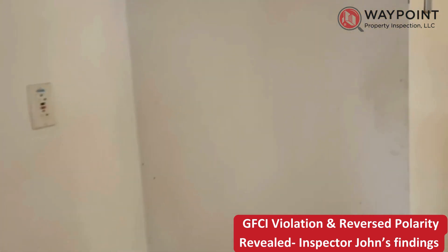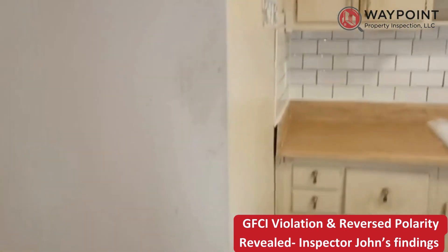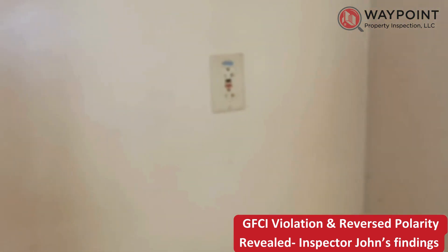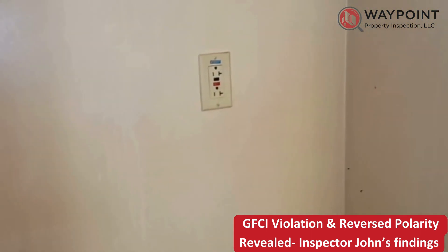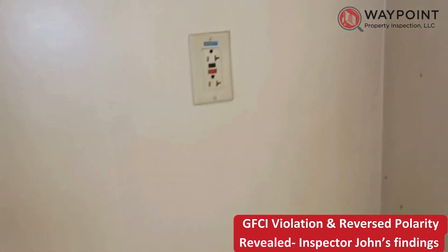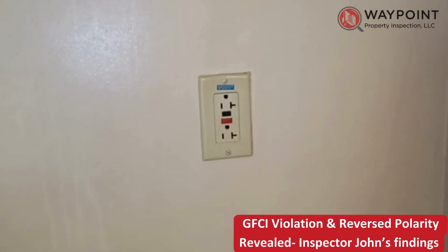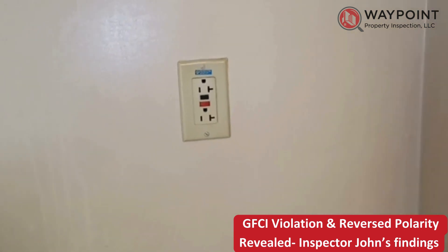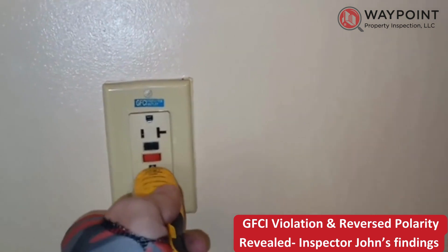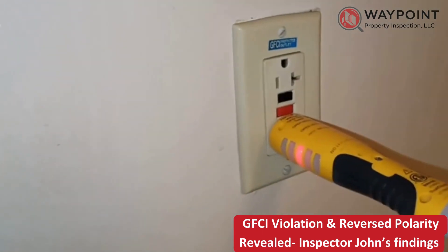We're at a 1959 house in Orlando, in the kitchen. This is the outlet for the refrigerator, and we have a couple of things going on here. One is it's a GFCI, and that's not allowed for the refrigerator. The other is that when I put my tester in, it says that the hot and neutral are reversed.